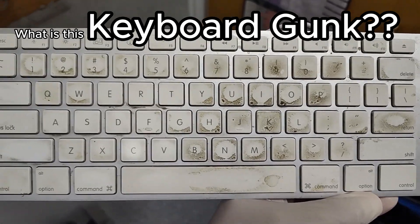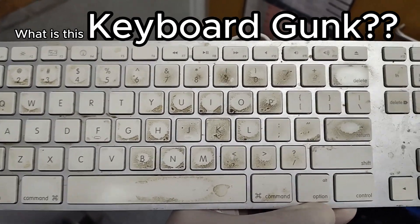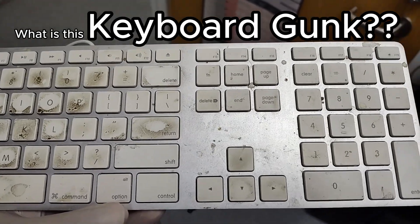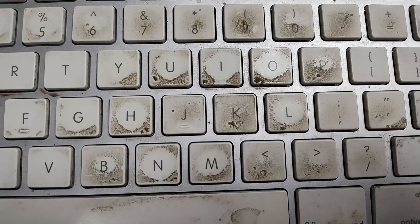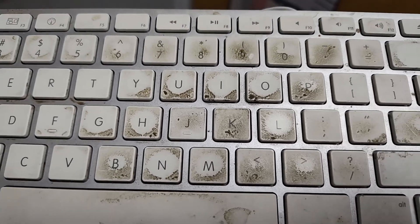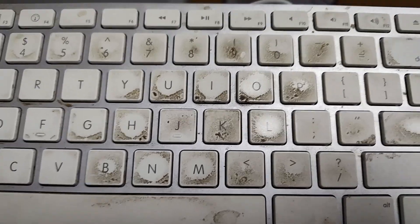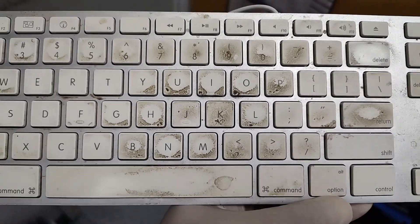I'm sure somebody out there has got a dirty keyboard that looks just like this. This was a really nice matte keyboard, but then your fingers — humans are gross over time — and they always kind of look like this. What is this stuff? Let's see if we can figure that out.